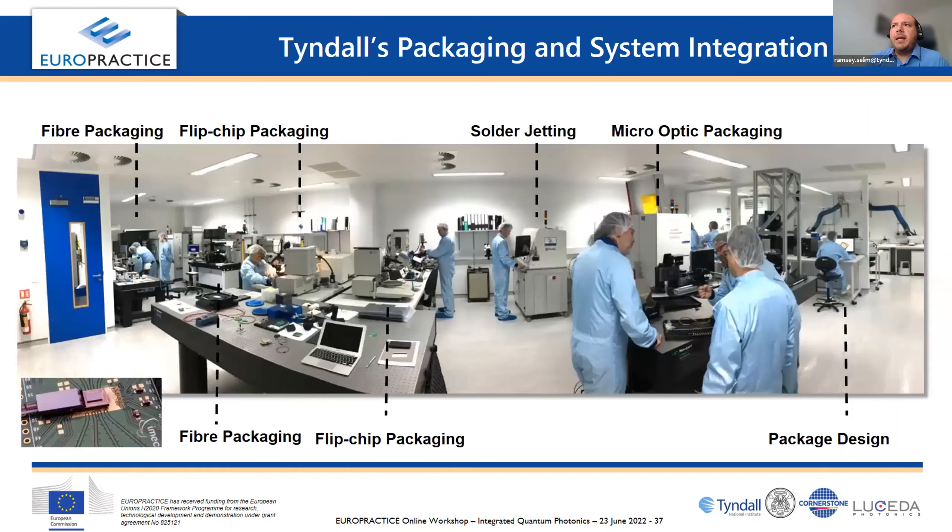A packaging lab will typically have several types of equipment that an integrated quantum chip will need to use. To get the light off the chip, there's either going to be bulk optics or a fiber packaging tool. Here in our lab at Tyndall National Institute, we've got multiple fiber packaging tools for different processes. On the far right you can see micro-optic packaging, which is another technique for getting light on and off your chip. Fiber and micro-optics are the two main routes for that.